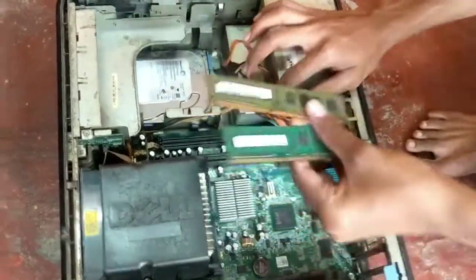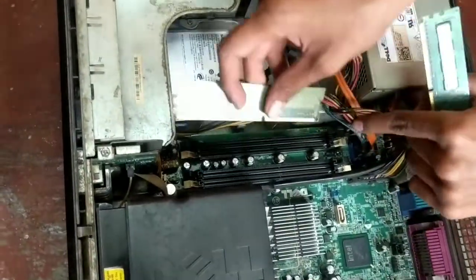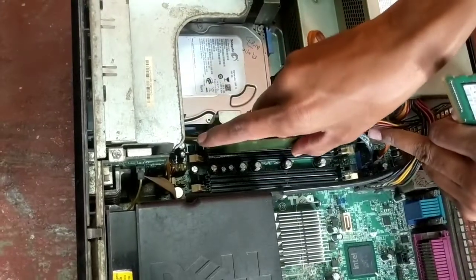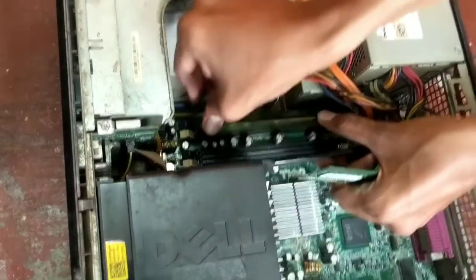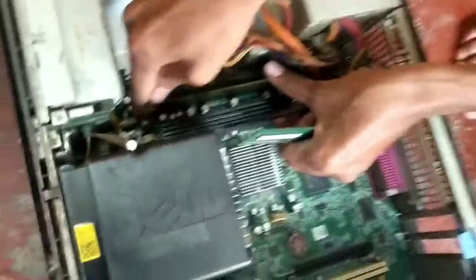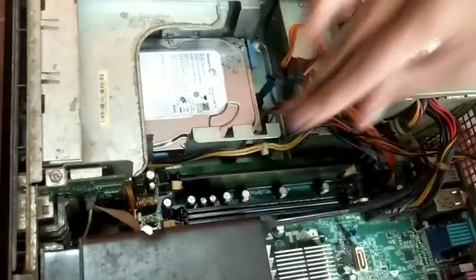I have 2 RAM sticks and I am installing them in the 2 white slots. You can also install in the black slots. If you are installing 1 RAM stick you can use any slot, but if you are installing 2 sticks you need to make sure they are both in white or both in black.